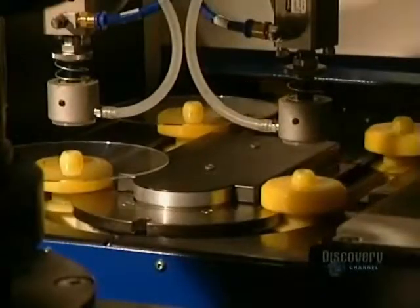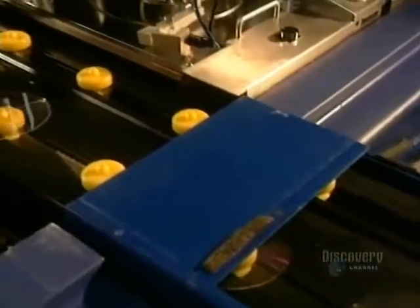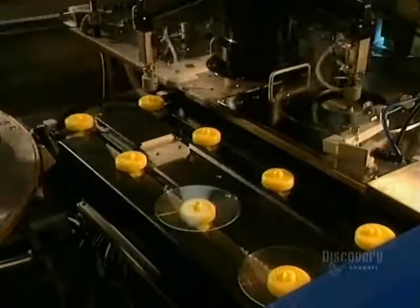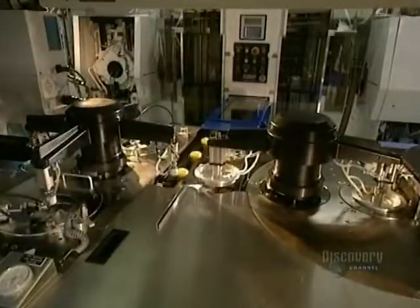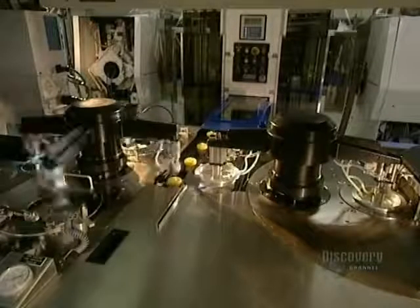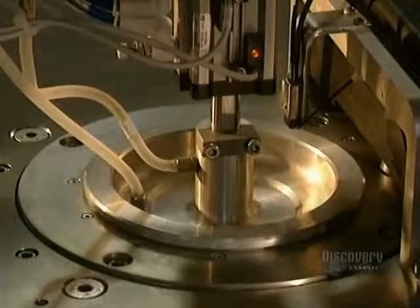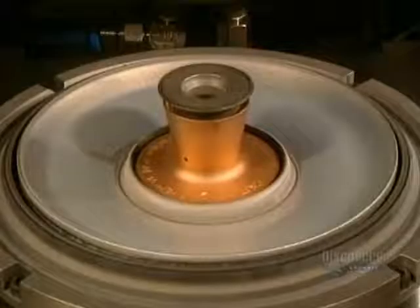A robotic arm lifts the disc from the mold and places it on these supports. This metalizing process is extremely short and very simple, taking but a second. It consists of covering the plastic disc with a very thin coating of aluminum. Here we see the inside of the mold where the aluminum coating is applied.